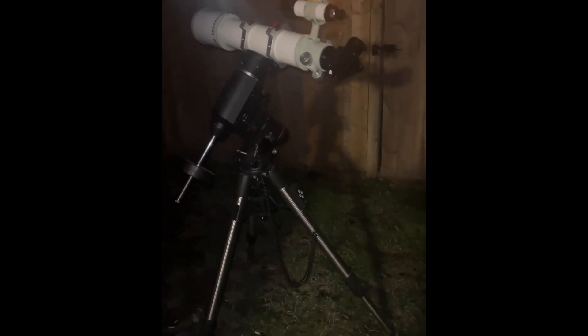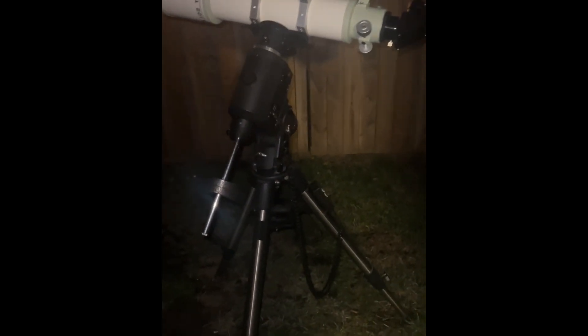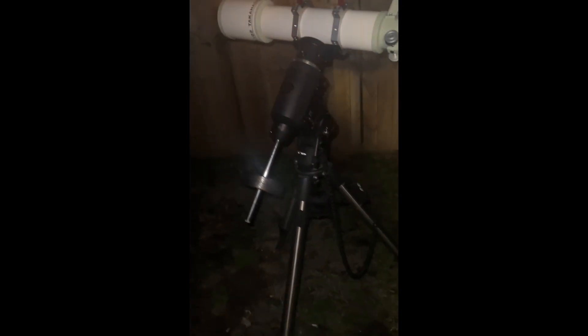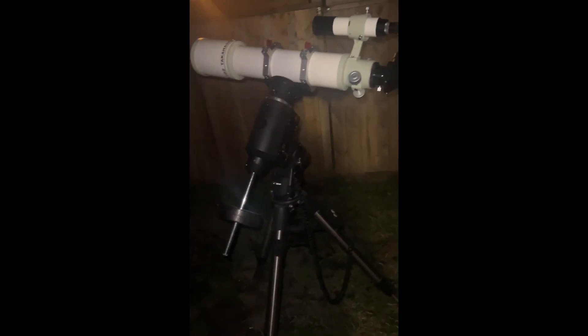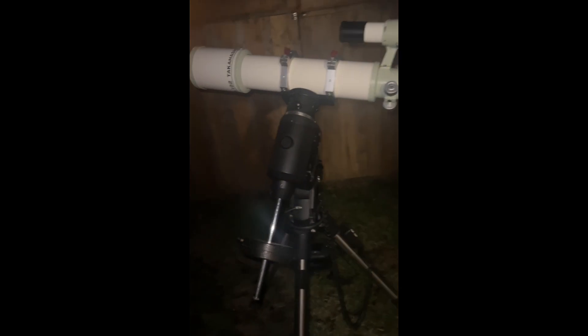As promised, I have the Takahashi 102 TSA out right now on the EQ6, ready to go. It's been cooling down — my guess is probably 30 to 35 minutes roughly, which is not too bad for a four-inch refractor. Even though it's a triplet, it doesn't really need long. It's nice and clear — you can see Jupiter there, and Saturn is also visible.